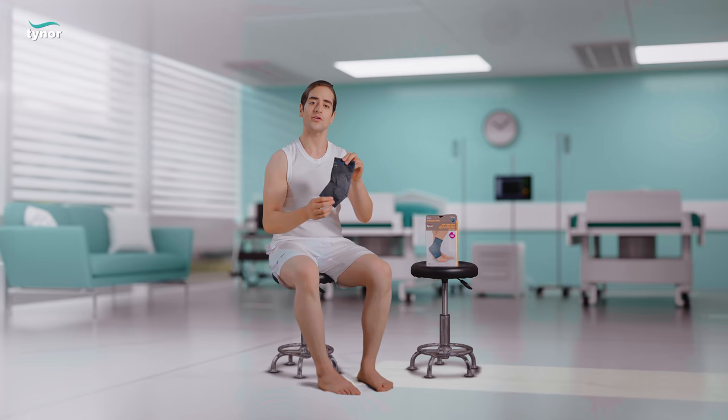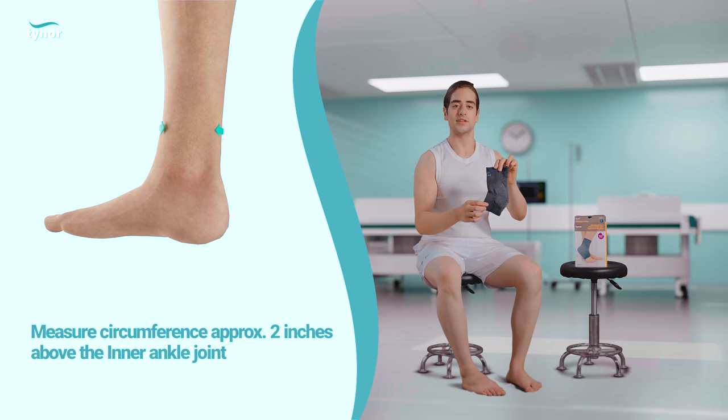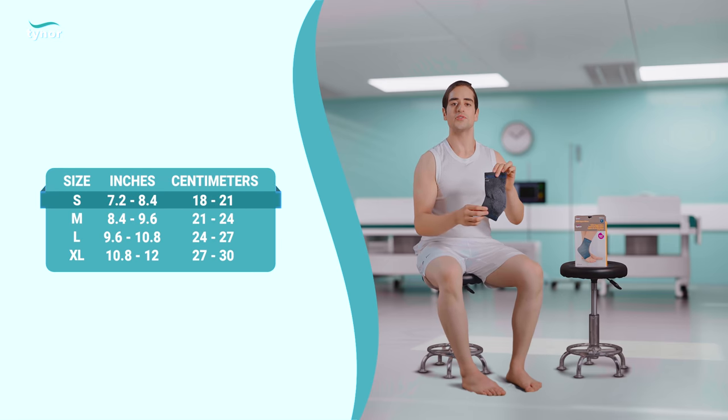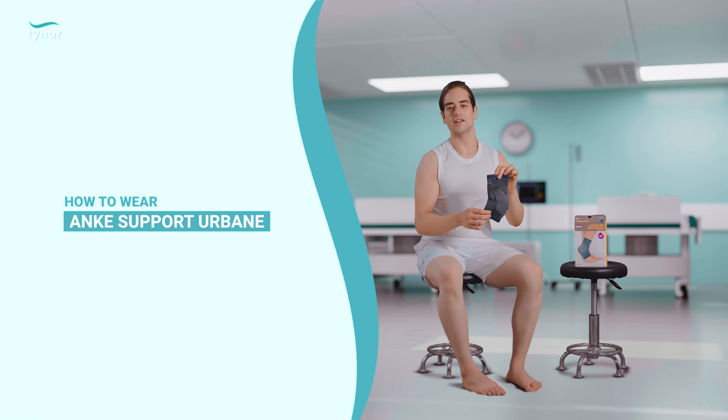Let me now show you how to measure and how to use the ankle support urban. Measure the circumference approximately 2 inches above the inner ankle joint and refer to the size chart printed on the box.